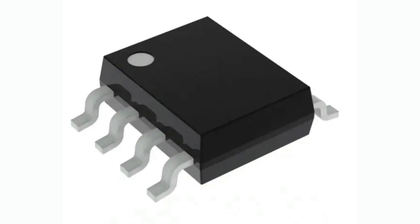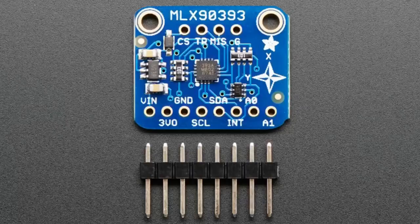The 9395 is an upgrade to the 9393, which you might recognize — we have a breakout board for it. The 9393 is a magnetometer that we stock. It's a very nice magnetometer with a very wide range, and it can do I2C or SPI.